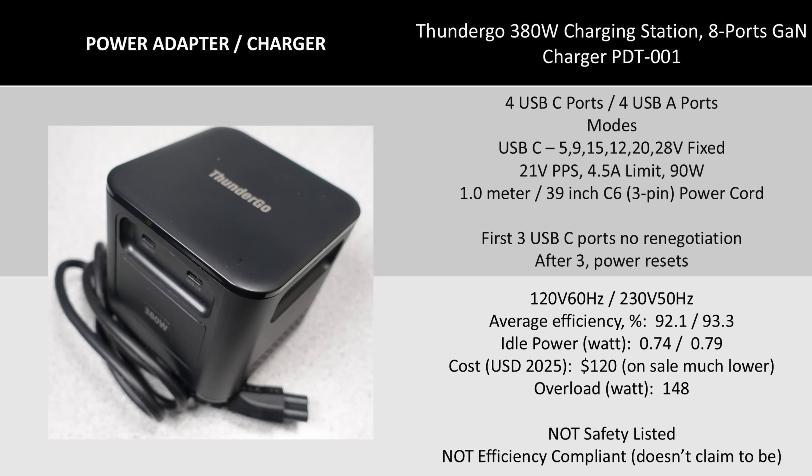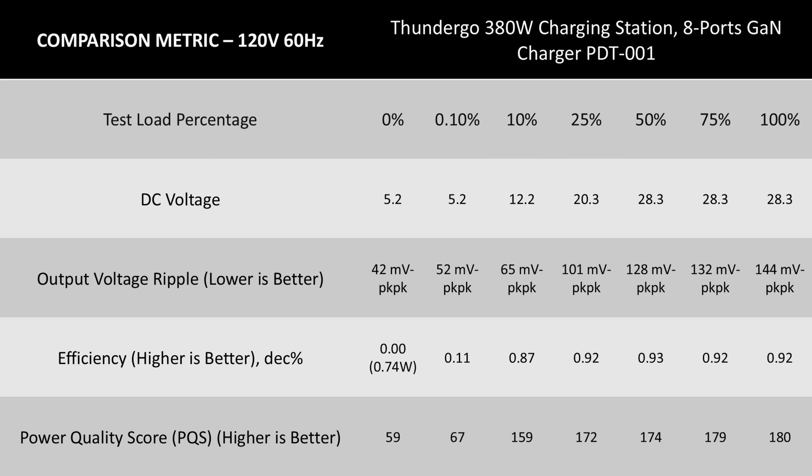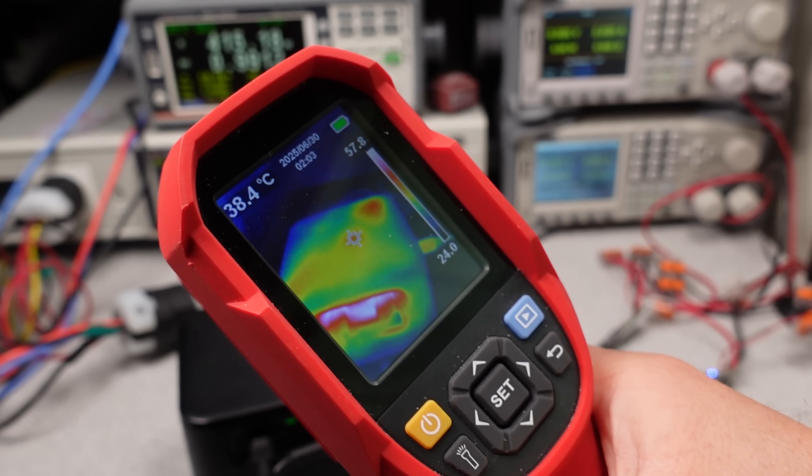The detailed data for this adapter shows that it won't be compliant with the energy efficiency standards because of the idle power consumption. This is true on both 120 and 230 volt modes. This is high, but if you add up four other adapters this could replace, it's not terrible. If you plan to use this to power one laptop, then it's terrible and this isn't the correct device. Context matters. The efficiency on this adapter did reasonably well, even at the 30 or so watt output power level. Is it as efficient as the best 30 watt adapters? No, but it's not really the intent of this device. This is an I-need-a-lot-of-power-now device, and it can deliver that.